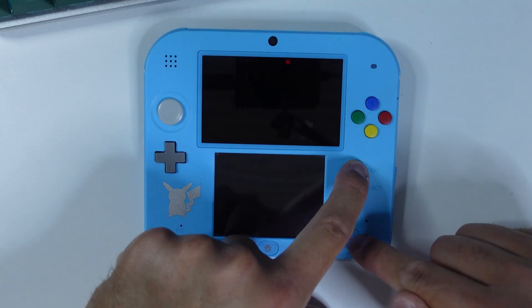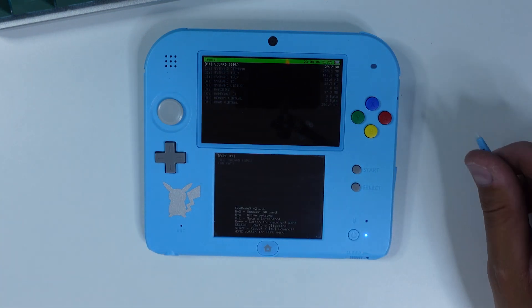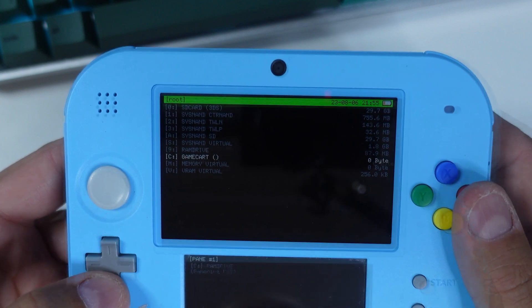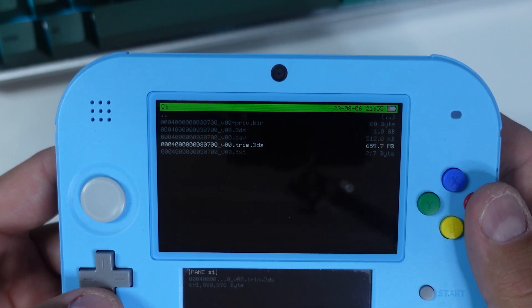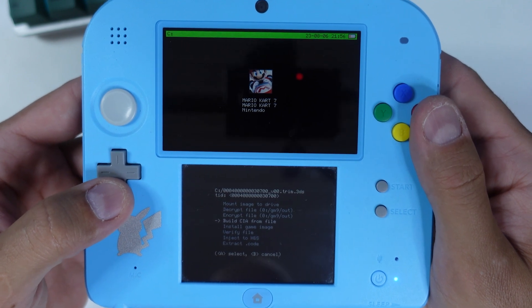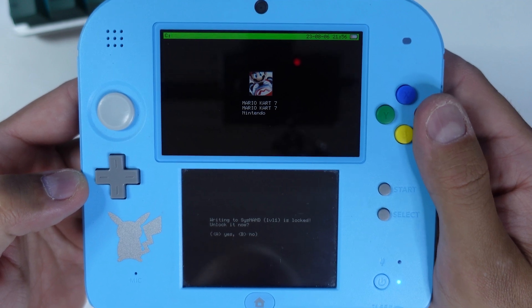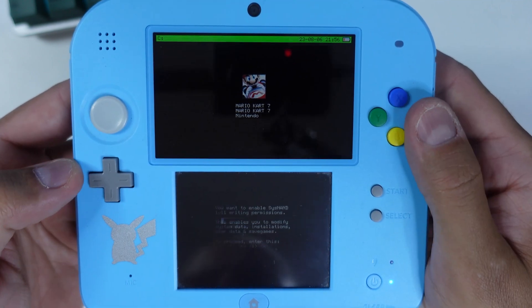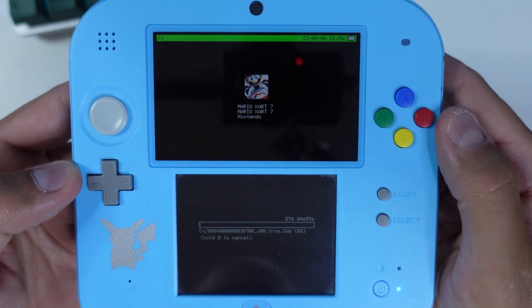Make sure your cartridge of Mario Kart 7 is inserted. Press and hold Start while you power on your console to enter GodMode9. Navigate down to C: game cartridge, then press A on the title ending with .trim.3ds to select it, and then select NCSD Image Options, and lastly select Install Game Image. Press A to unlock SysNand level 1 writing, then input the key combo shown on screen. This installs Mario Kart 7 from the cartridge to our NAND, which is necessary to prevent the hack from freezing the console.